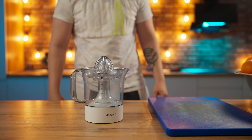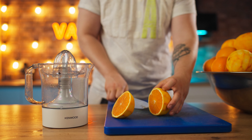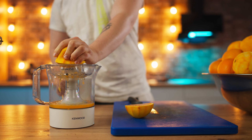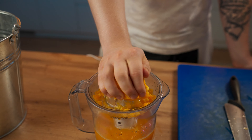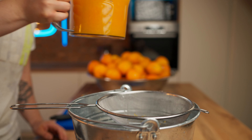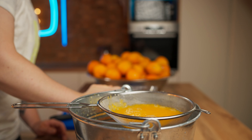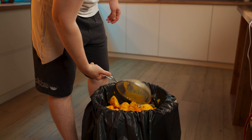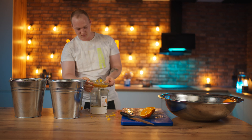Back to the oranges. We set up a citrus juicer with two buckets — a sieve goes on top, and we cut each orange in half. The pulp is pressed against the juicer, and it squeezes out the juice as efficiently as possible. We fill up our first cup, pour it through a sieve into a bucket, and throw out all the delayed particles so that the sieve doesn't clog. We pass all the oranges through the juicer and are left with 10 liters of juice.